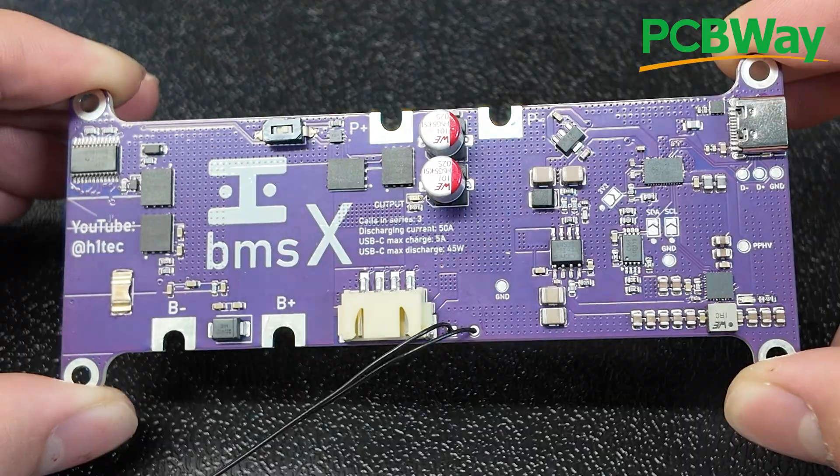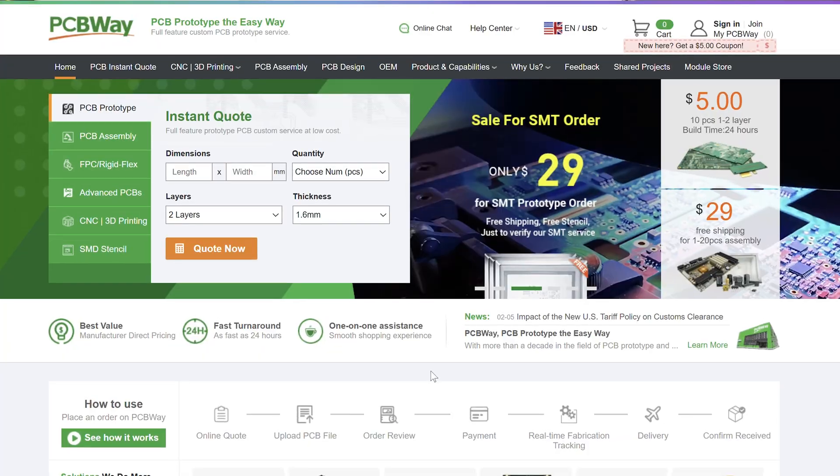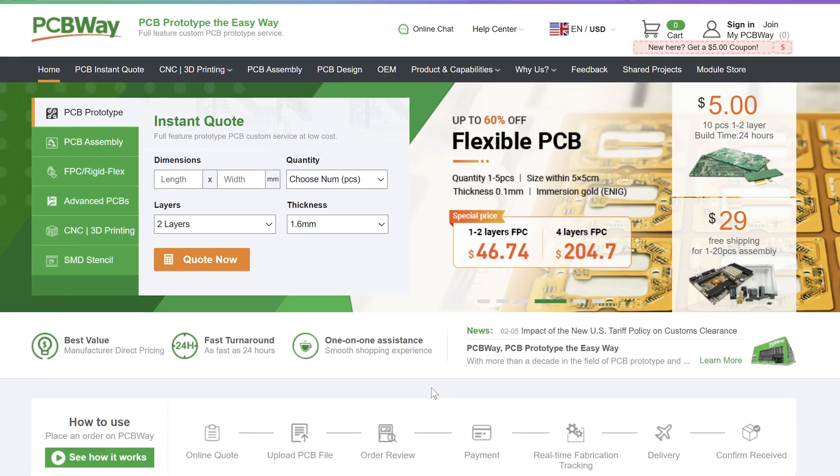Now, before we get into the programming and testing, I'd just like to give a quick thanks to PCBWay for sponsoring my channel with these awesome high-quality assembled PCBs. They're your one-stop shop for all your prototyping and manufacturing needs, and you can use my link in the description to get $5 off your first order and help support the channel.